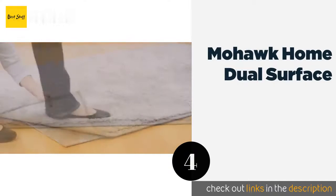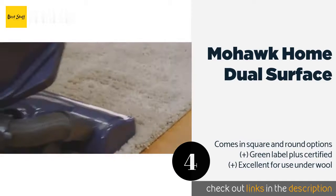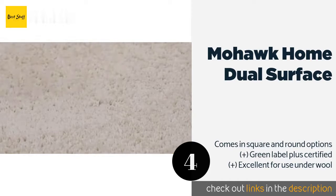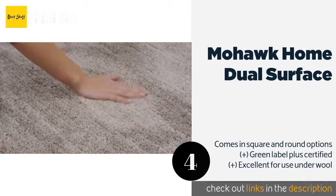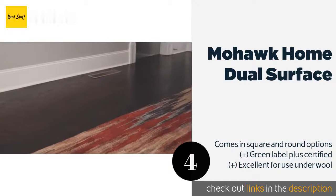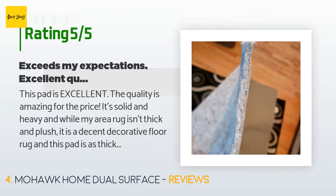The next product is Mohawk Home Dual Surface. If you have several different types of flooring that require protection, the Mohawk Home Dual Surface is a nice choice. Its strong rubber side is ideal for hardwood, vinyl, and similar materials, while the thick felt side is gentle on carpets. This product is available on Amazon for $39, and is rated 4.6 stars from 4,137 customer reviews.